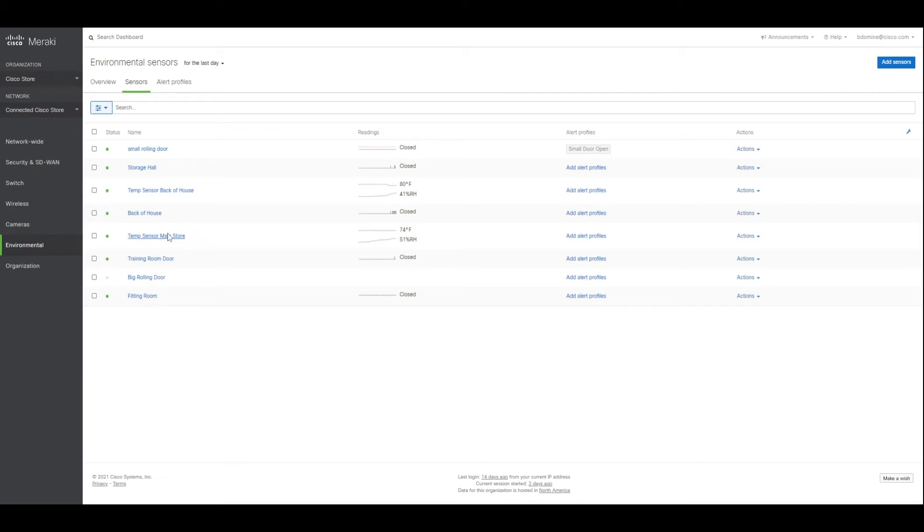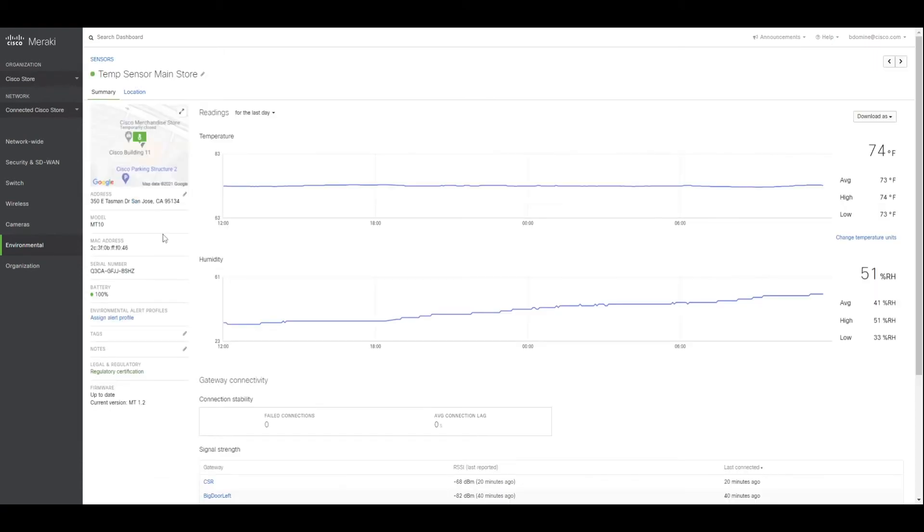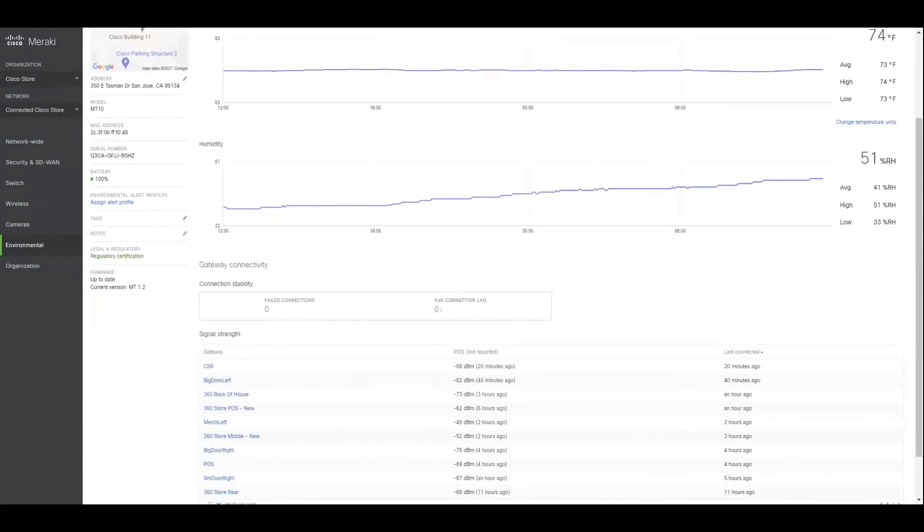What's nice about these sensors is that to deploy them, they already use the existing camera infrastructure we have in the store as a hub to get their network connectivity. So it's basically put the batteries in, mount them, and you're good to go — then you can set up alerts as you need.